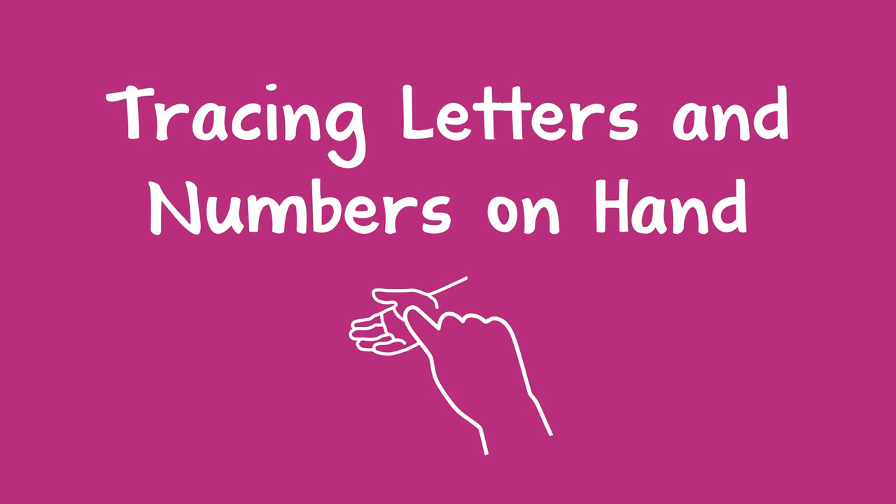When a child is learning to write letters or numbers, you can help them by tracing on the palm of their hand. You can trace the letter or number with your finger, and then say its name — three. It's good to repeat this three times in a row.